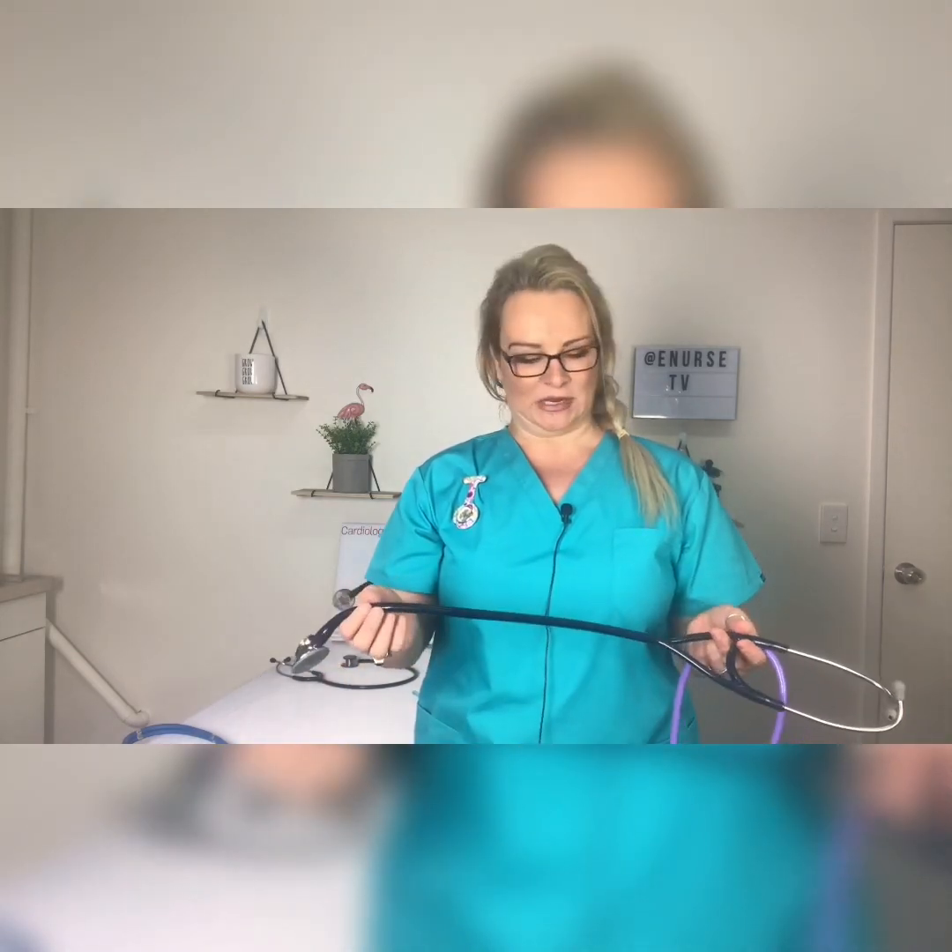Others are categorized by the age of the patient — paediatric, neonatal, adult and so on. And then the most common classification is cardiology, like this one, or regular, which is just your normal dual head.